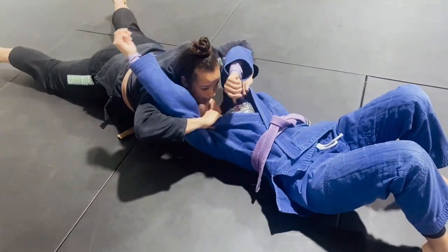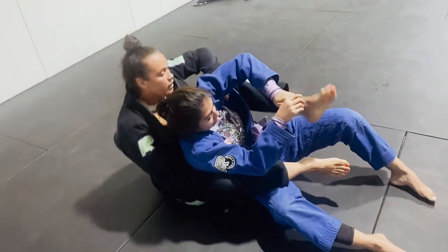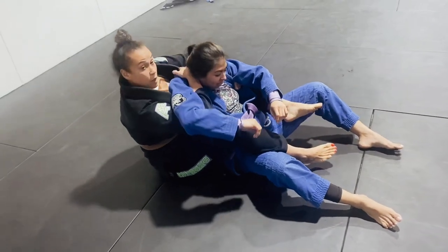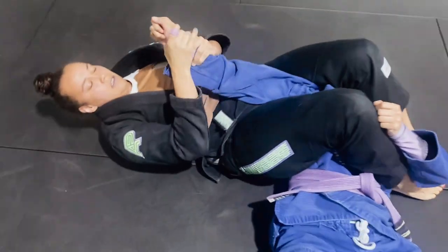You want to sink down and open the lapels. I'm going to use my pressure here to drive forward. Get the back. I'm going to grab across here on the shoulder so I can secure the head. Push it and arm bar.